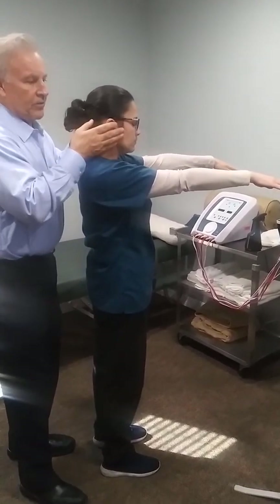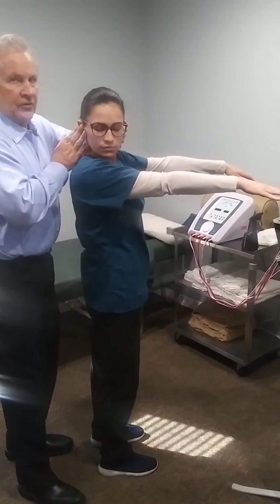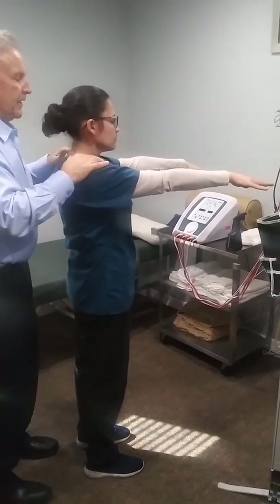Not so much on the left. Again, we're going to demonstrate there — watch your arm move a little bit. Very light.